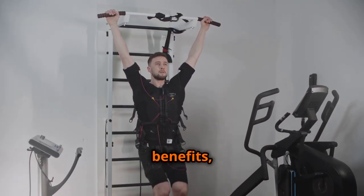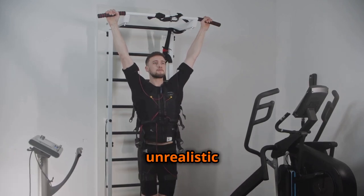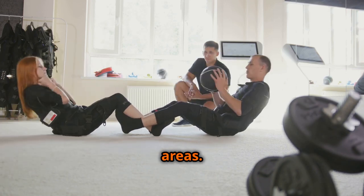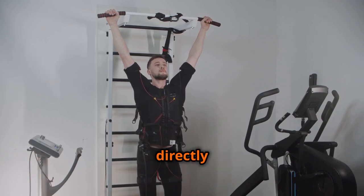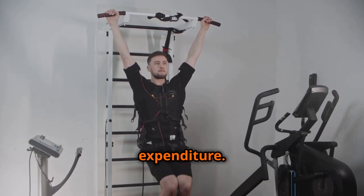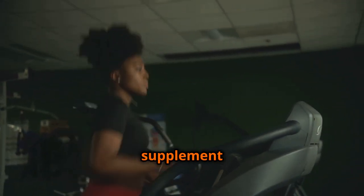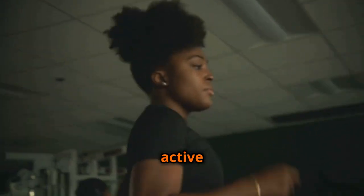Despite its proven benefits, EMS is often surrounded by misconceptions and unrealistic claims. One common myth is that EMS can provide effortless weight loss or spot-reduce fat in specific areas. While EMS can stimulate muscle contractions, it does not directly target fat cells or lead to significant calorie expenditure. Another misconception is that EMS can replace traditional exercise altogether. While EMS can be a valuable supplement to workouts, it cannot replicate the full range of benefits associated with active movement.